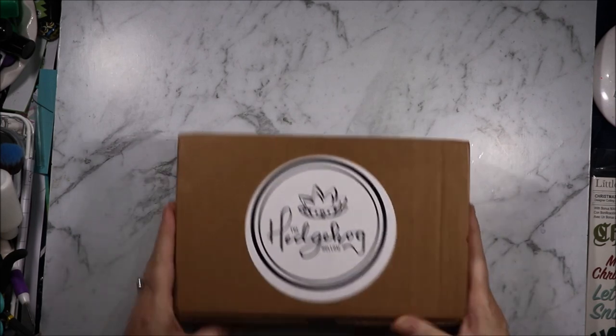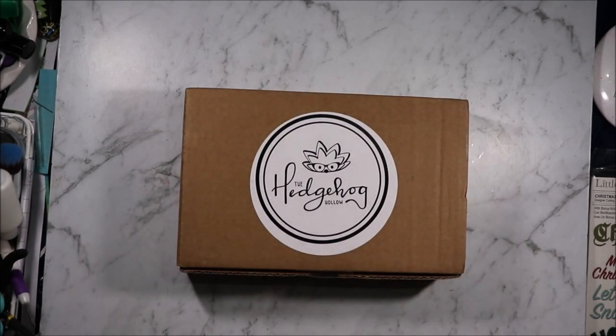Hi, welcome to Articrafty Alchemy. Today I am sharing with you the October Hedgehog holo box. I'm the Articrafty Alchemist. Let's see what's inside.